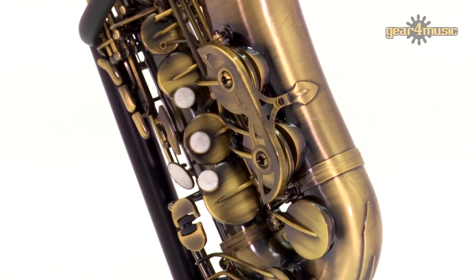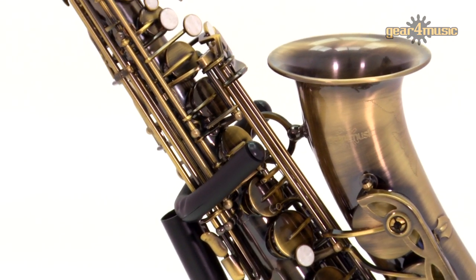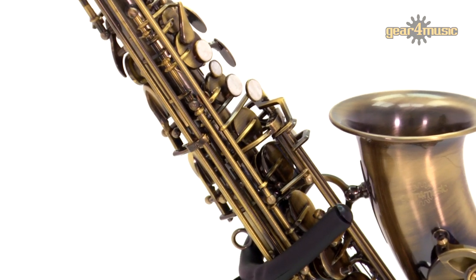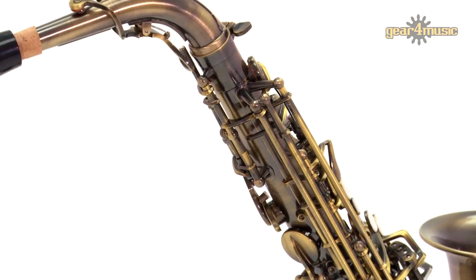Gear 4 Music's alto sax also features blued steel springs, domed metal reflectors, an auxiliary high F sharp key, and precision drawn tone holes for improved action, projection and tone.